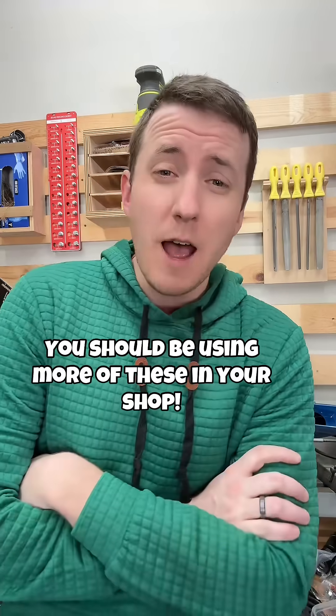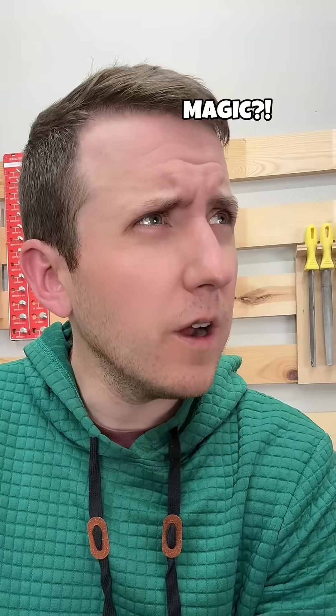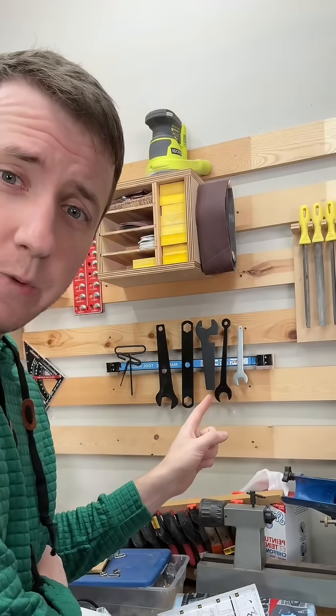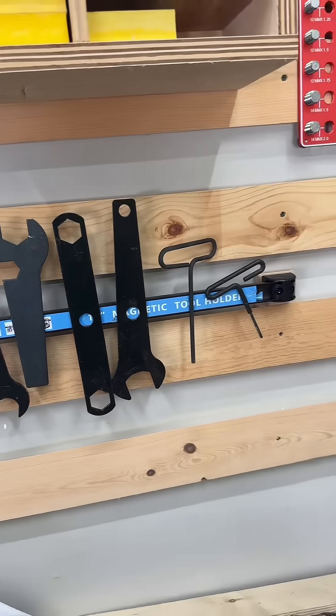One of the most underutilized tools in the shop is actually your magnets. But the real question is how do they work? I'm not really sure either, but if you think it's magic, put down the Faygo and go get yourself one of these. This is an 18-inch magnetic tool holder.